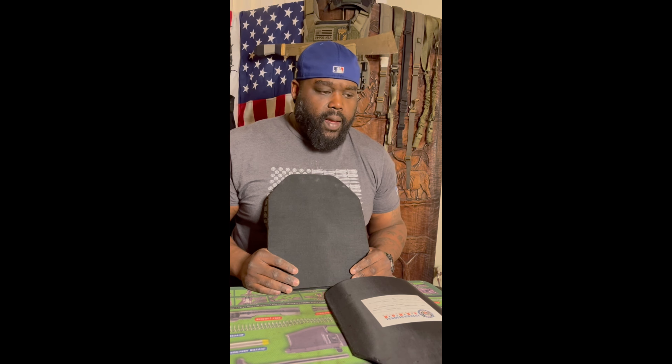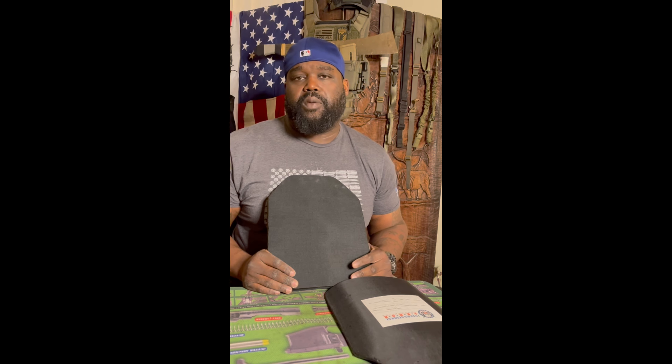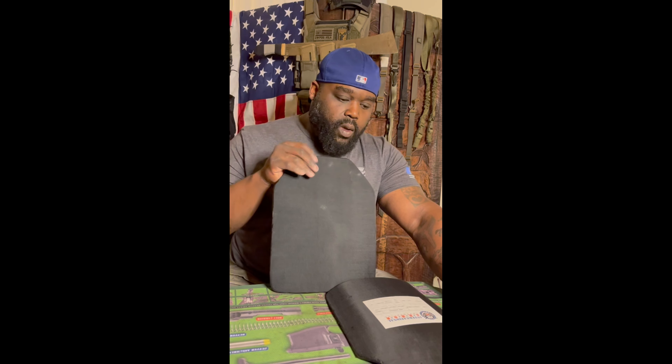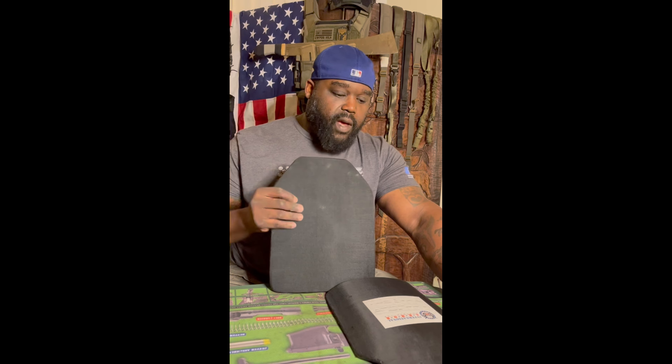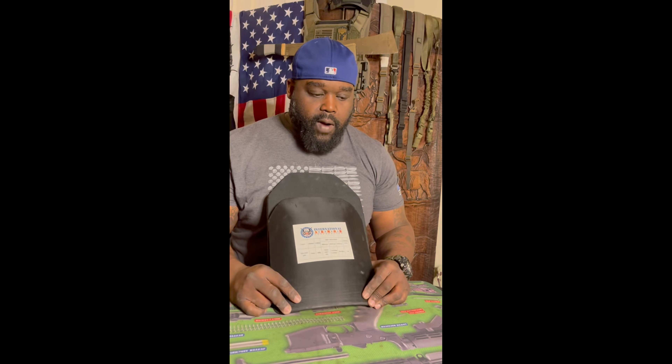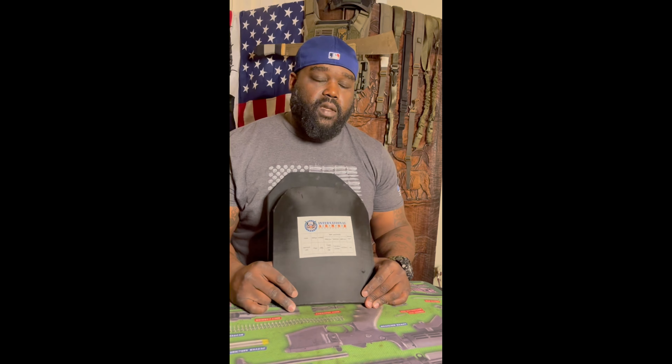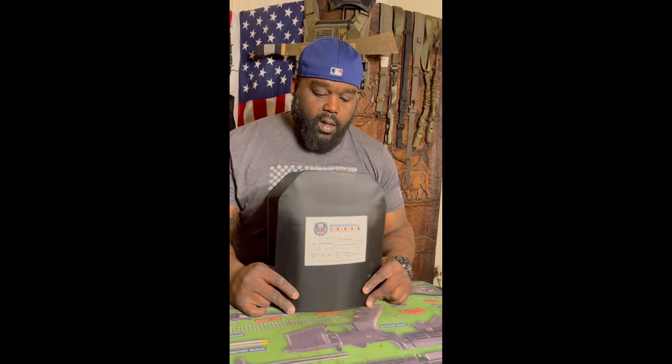I recently put out a short where I was shooting some body armor. What happened is I just moved back from abroad in 2017, was going through old boxes, and I found these two old plates that I used to wear when I was running around Afghanistan and Iraq between 2003-2004 all the way around 2011, and as late as 2018-2019.